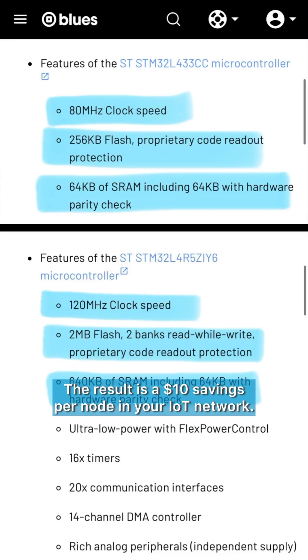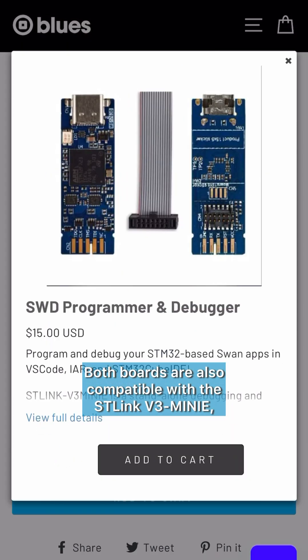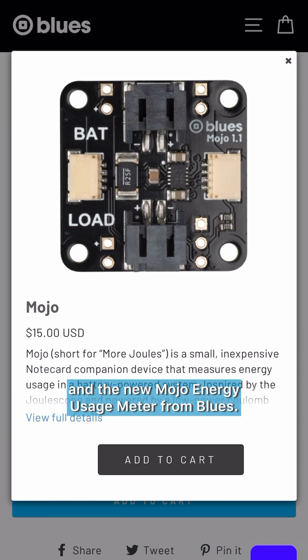The result is a $10 savings per node in your IoT network. Both boards are also compatible with the ST-Link V3 Mini, a standalone debugging and programming probe, and the new Mojo Energy Usage Meter from Blues.